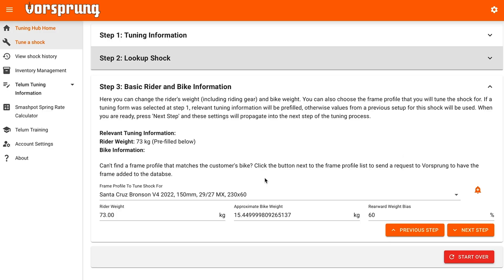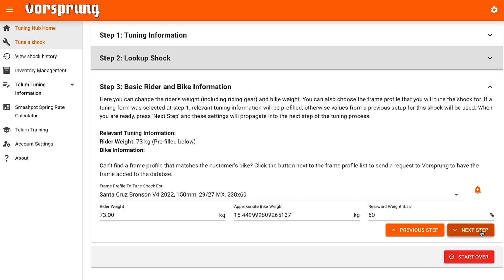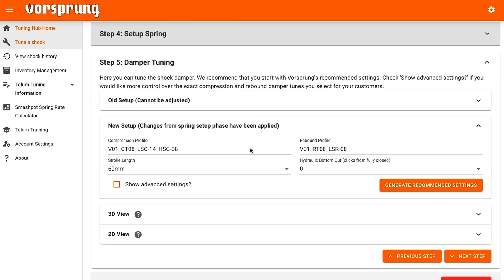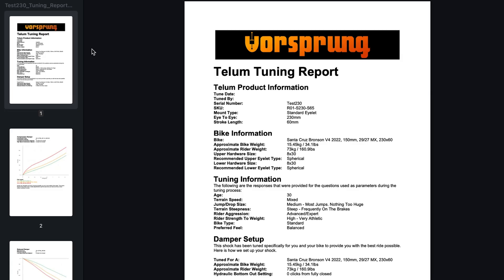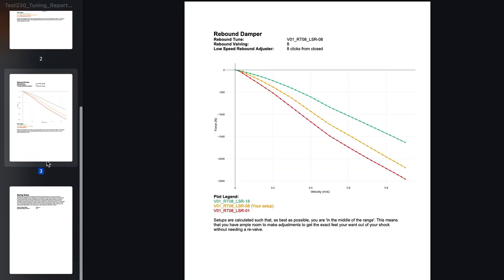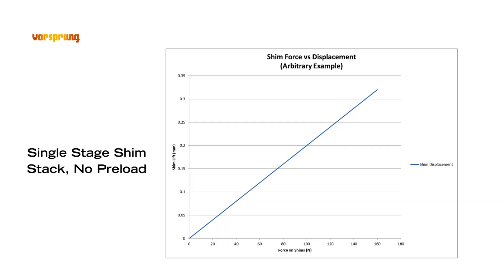With this information in hand, the Tuning Hub calculates and outputs a recommended spring rate, the recommended compression and rebound valving specifications, as well as recommendations for your rebound, low-speed compression, and high-speed compression adjustments. These recommendations are specific to your particular combination of inputs. You'll then get a report emailed to you that covers all this information, so that if and when you adjust your settings, you have a reference point to return to. Let's have a look at the Rapid Revalve mechanism.